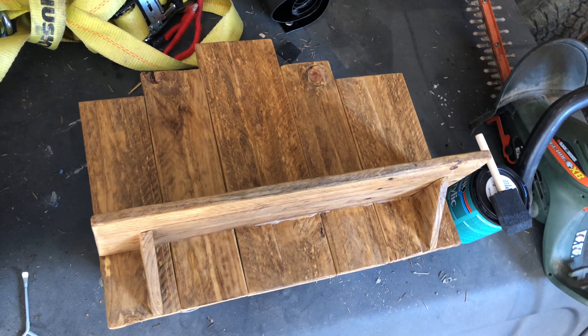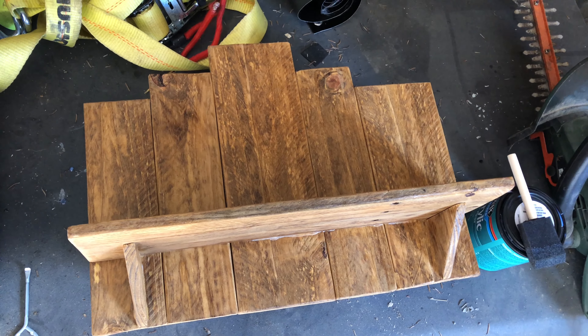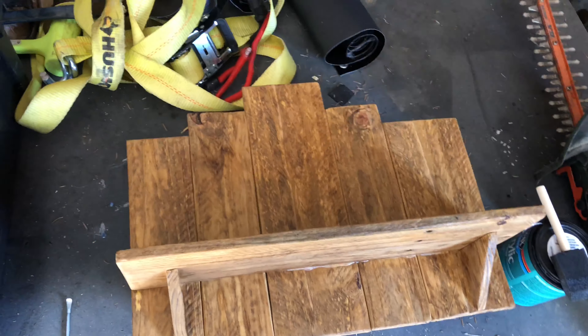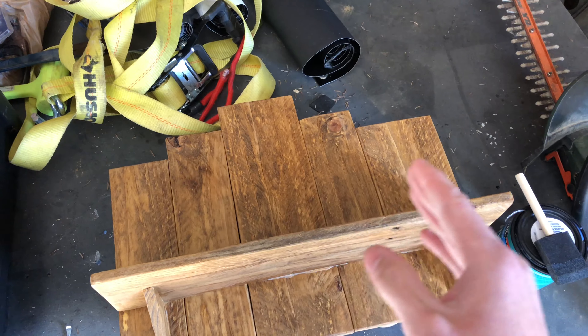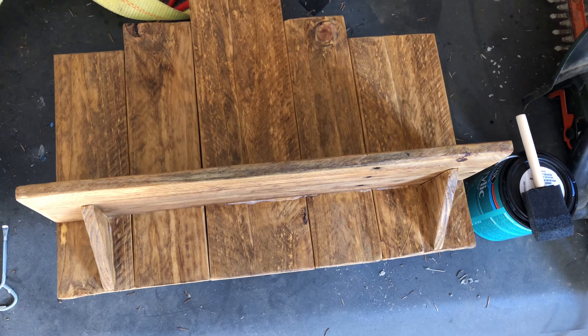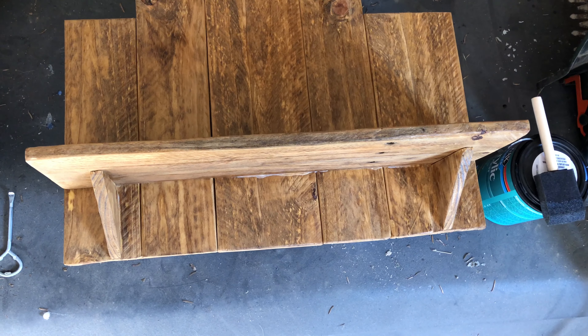It's gonna look similar to this in the end — this is a golden oak stain on it, this is the pine version. It might look a bit different. Instead of using the bigger pieces, we're making them all even, and then we'll have one bigger, thicker piece at the bottom. Going to find a piece of cedar pallet wood that'll work for that.